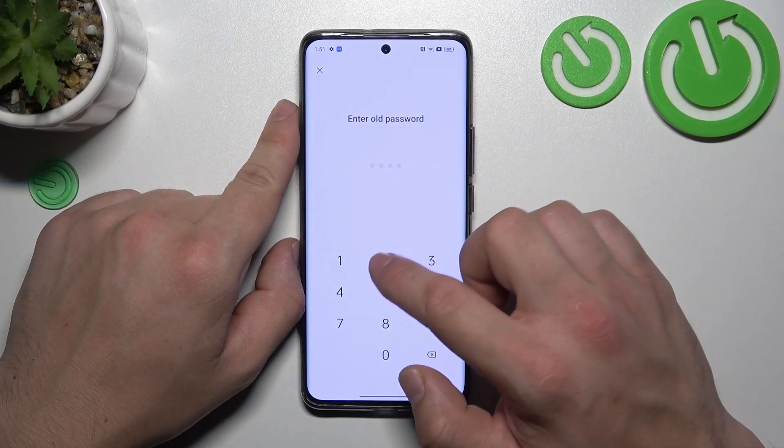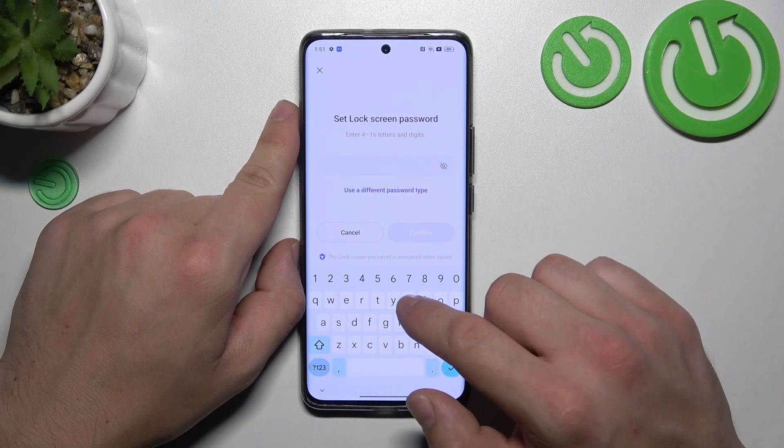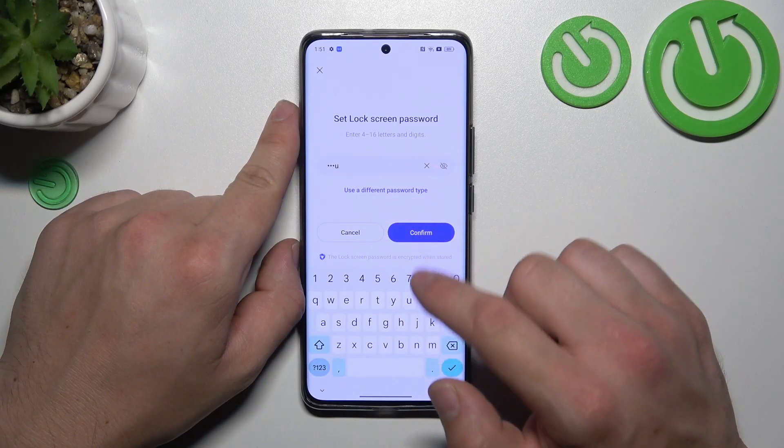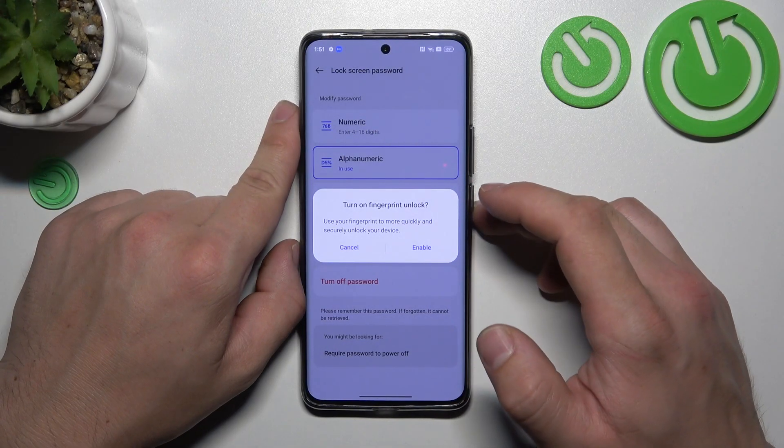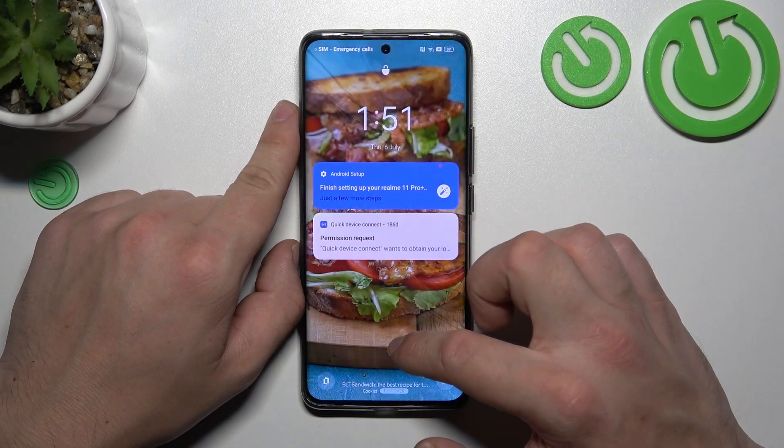Next, let's select alphanumeric password. To set it up you have to enter at least 4 characters, and the maximum is 16. Now let's use it to unlock the phone.